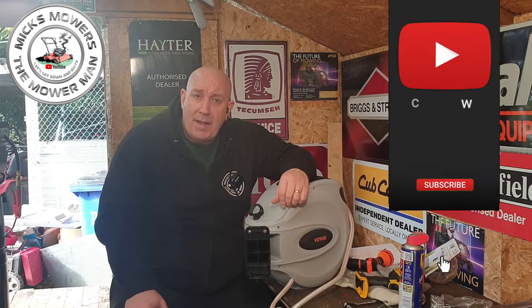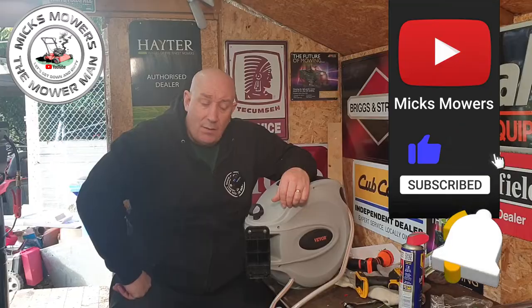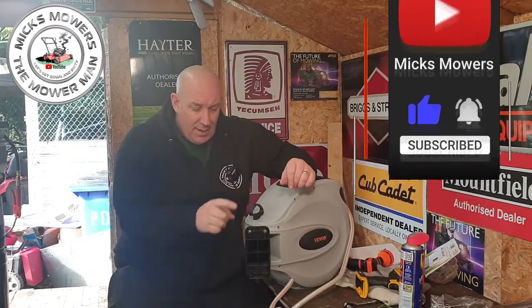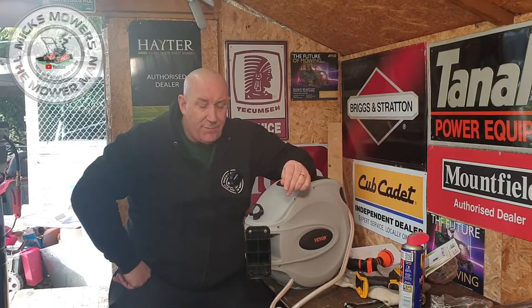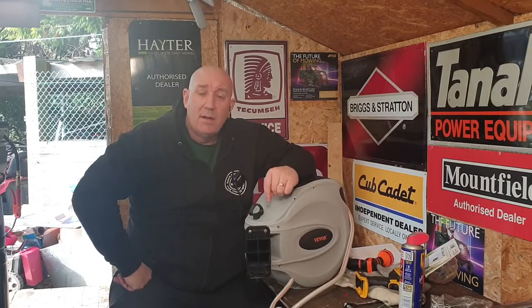If this is your first time watching Mixed Mowers and Mower Man, hit the subscribe button and whack the bell setting to notifications on all — that way you'll be told next time I upload a video. So without further ado, let's get down and dirty and get this Vivör hose reel 65-foot on the wall, ready to use.